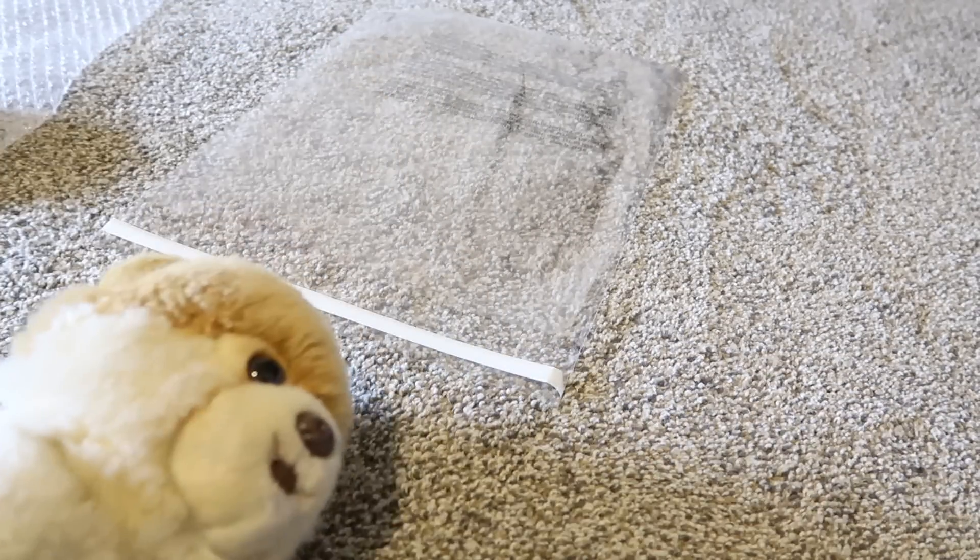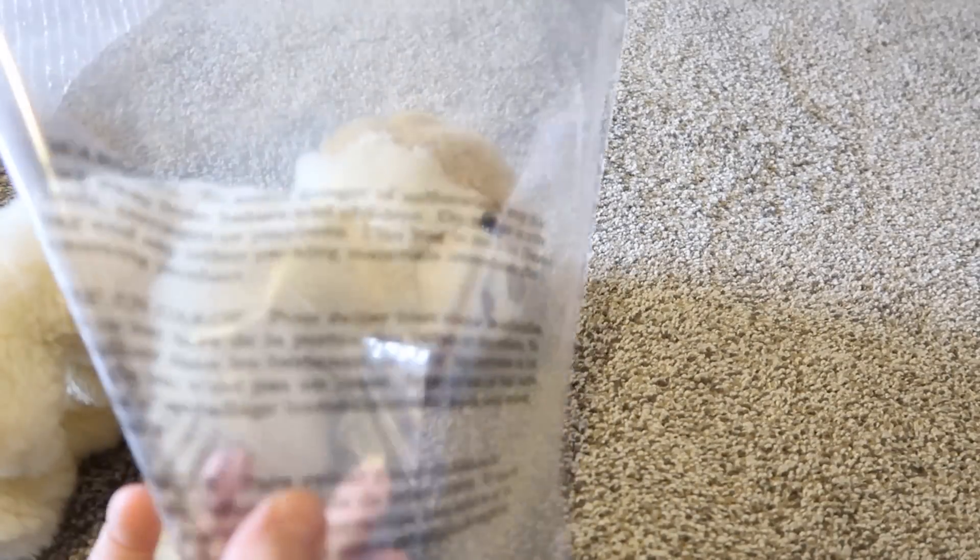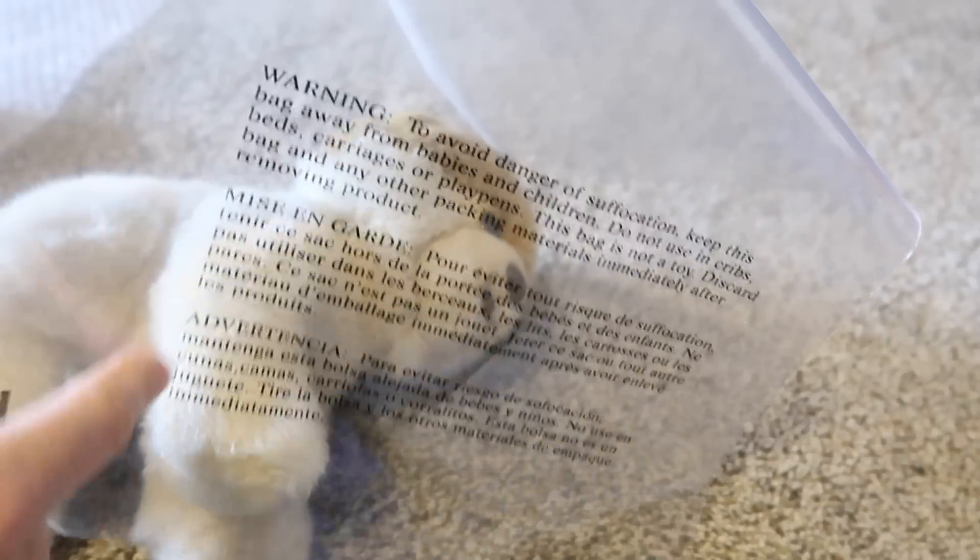I just grabbed my sun stuffed animal as an example. For plush toys, they need to be poly bagged. I purchased these poly bags off Amazon — I have a link below — and it has the suffocation warning on it, which is really important because that's a requirement for Amazon.